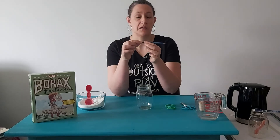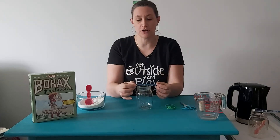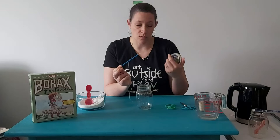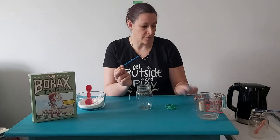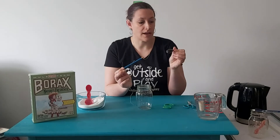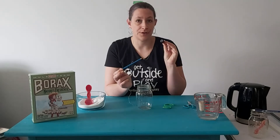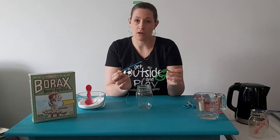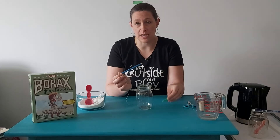A pencil, a pen, a popsicle stick — anything that's going to fit across the mouth of your jar. Some string or fishing line will work as well. And I have some scissors and pipe cleaners. I also have some food dye, but you don't need it. Pipe cleaners are quite pretty on their own — they already have color.